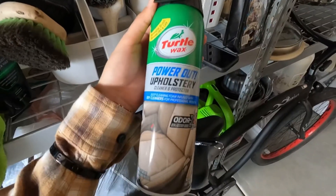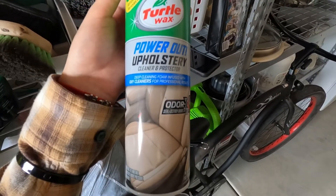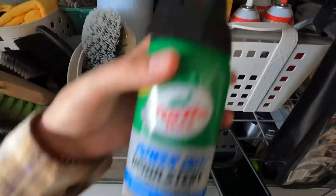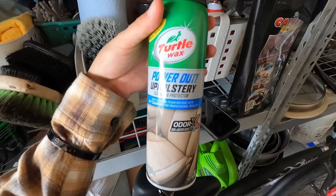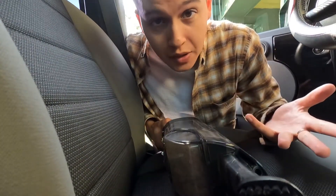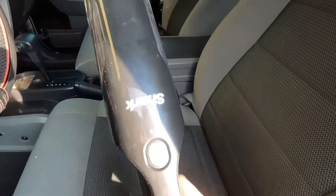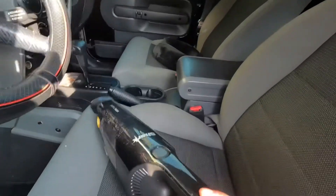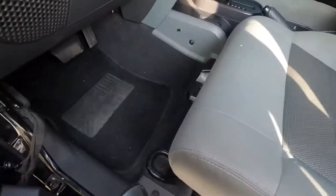This is really good for carpets — it's the Turtle Wax Power Out Upholstery cleaner. It smells really good. It comes with a little brush but I honestly lost it. I use this if my interior is dirty or smells. I'm still super dizzy from that one product — just make sure not to use it too long without a mask. For vacuuming the inside of the car, this one is really good — it's the Shark brand, a little portable vacuum.